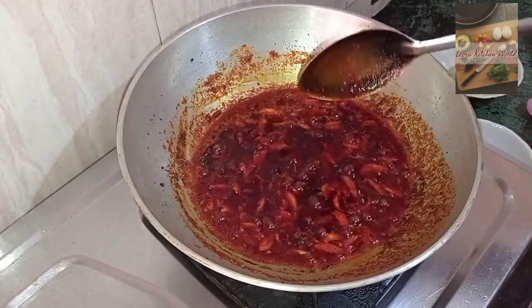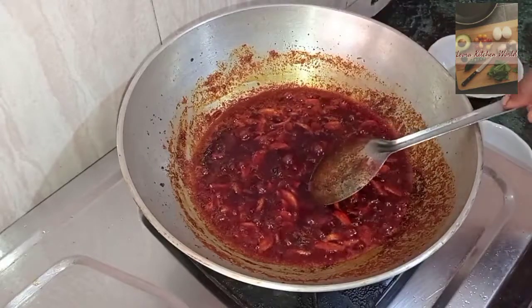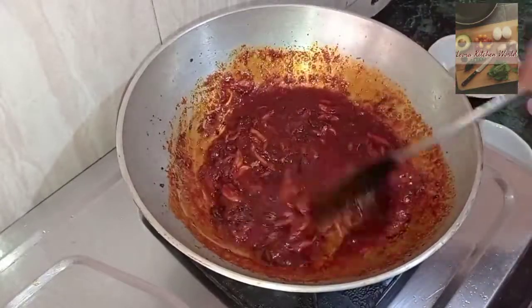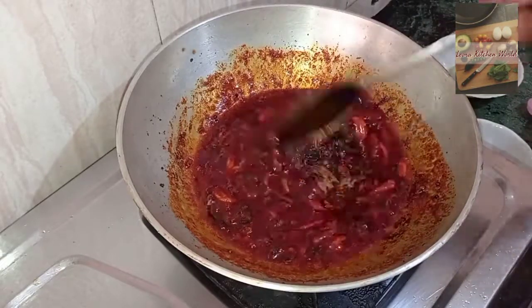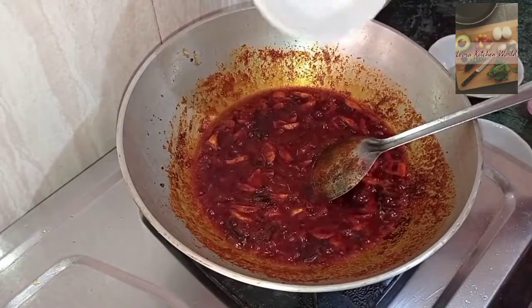We have to cook the oil. The oil is a big oil. We will cook the oil in the middle of the pan. I will cook the oil in the pan.